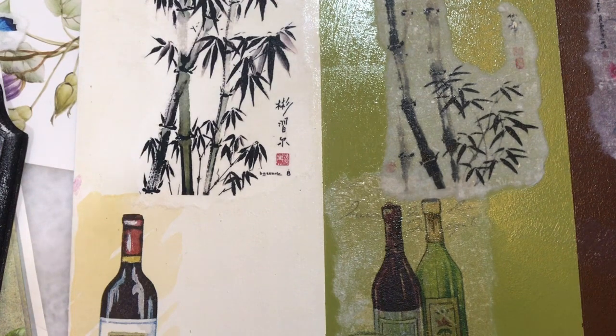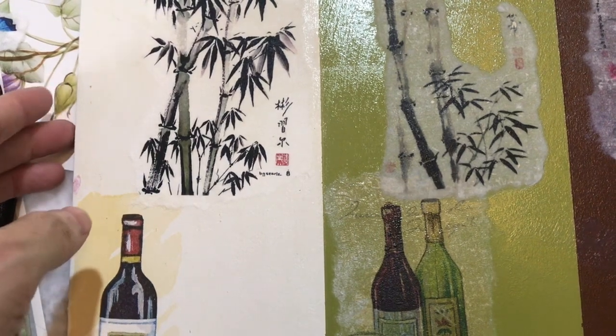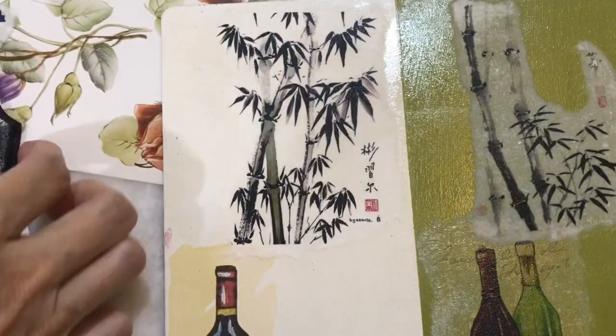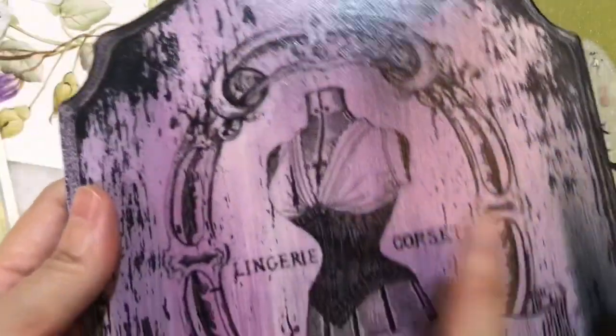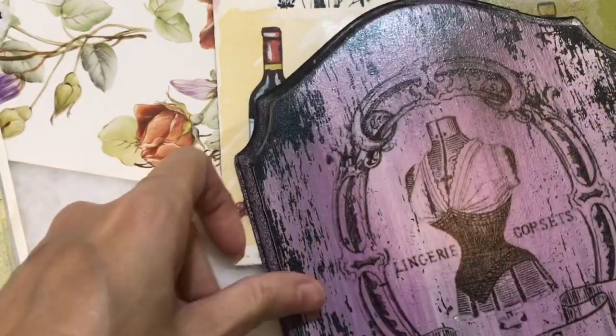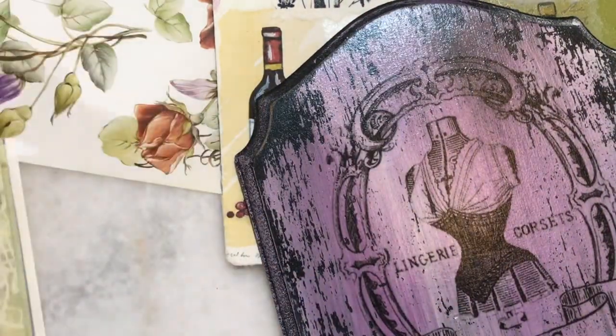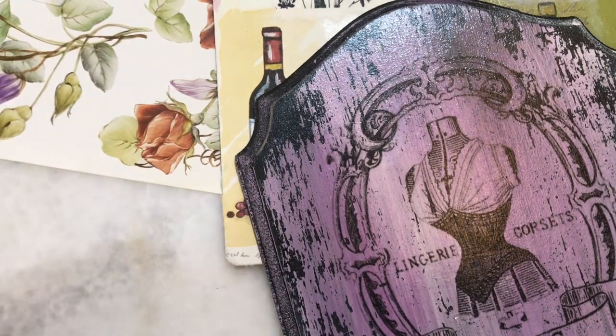I use 95 percent and above decoupage paper in all my projects. Only for some simple projects, basic courses, or for kids I will use tissue. My students like to use tissue because it's very easy to get anywhere and also more economical. But if you want to apply more different techniques and more interesting background effects, I suggest you use decoupage paper.